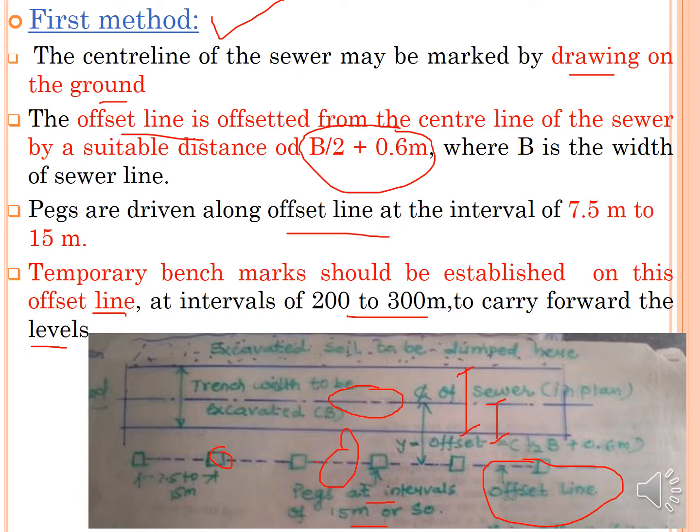Once the offset line is marked, the actual excavation work can be done with reference to this centre line. One side has the pegs and the other side provides space to dump the excavated soil.